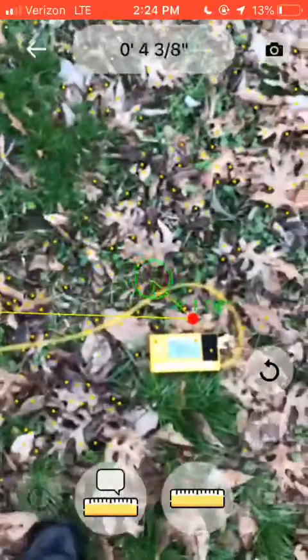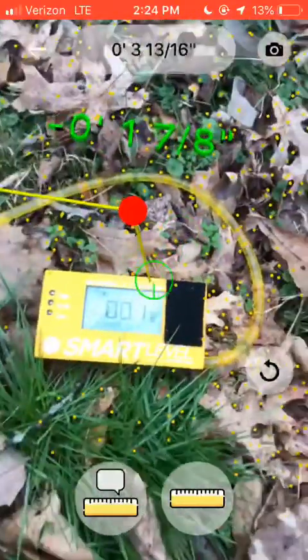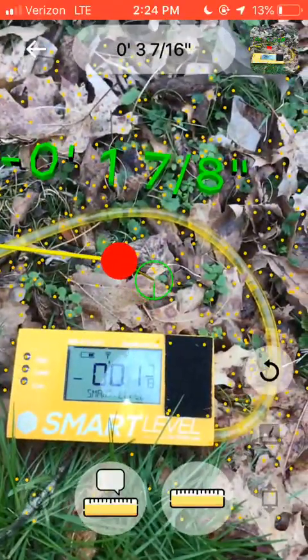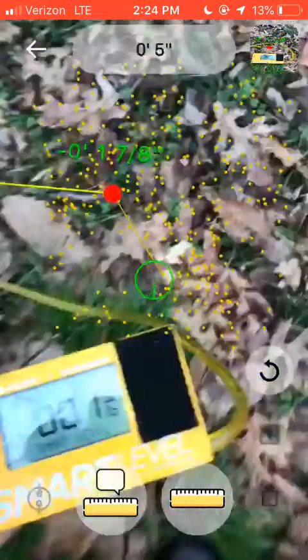Now if you want to record these with little photos, we've got that also. We can do the screenshot. We'll go to our next point.